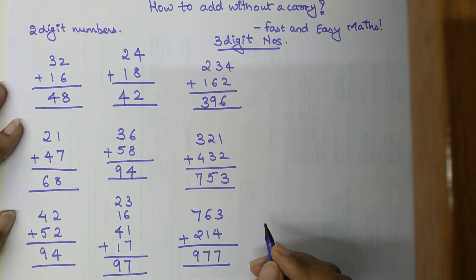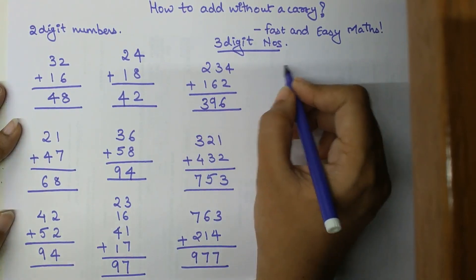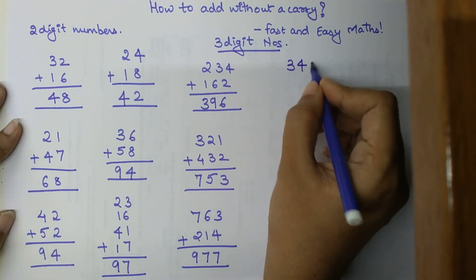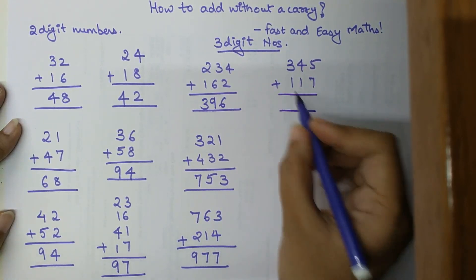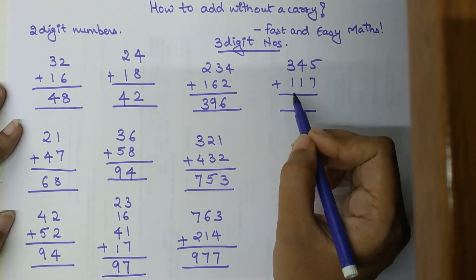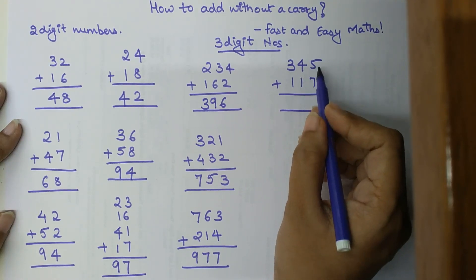Now let's start adding three-digit numbers which have a carry. We'll add 345 plus 170. Three hundred plus one hundred gives 400, plus 40 gives 440, plus 10 gives 450, plus 5 gives 455, plus 7 gives 462.